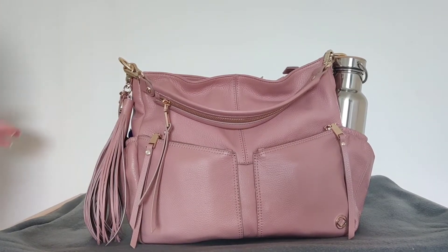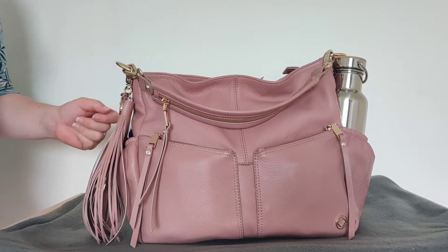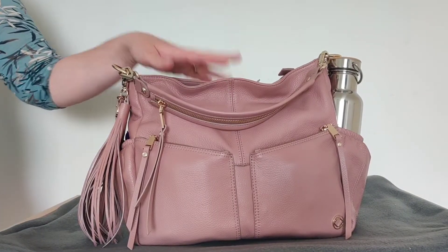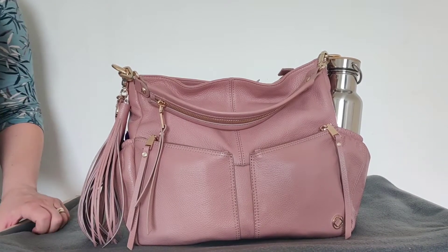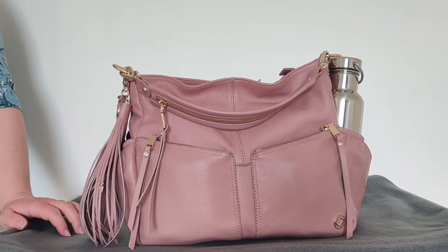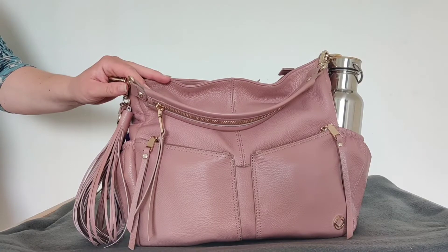Hi everyone, my name is Mirjam and we are going to talk about the KeriKit Midi Lennox in the anti-cross color, and this time it is packed as a pump bag. Now this bag is a small one, so you won't be able to pack for a whole day of needing pumping, but if you have to make a quick trip and you have to pump in the meantime, then this would be enough for your needs.